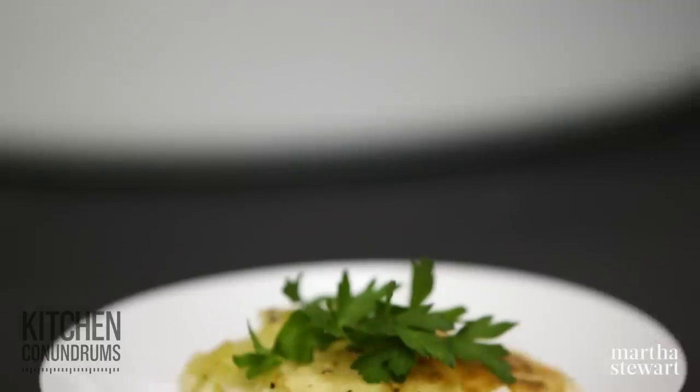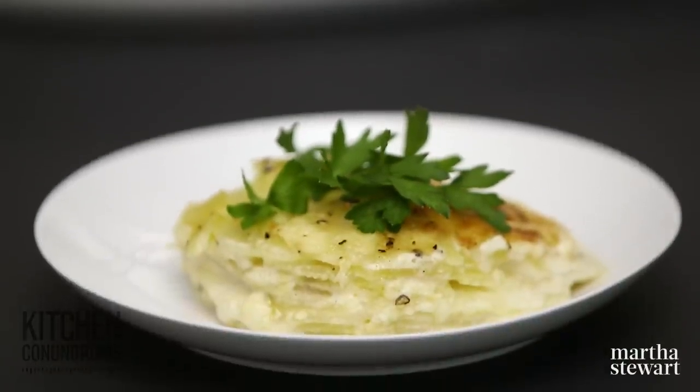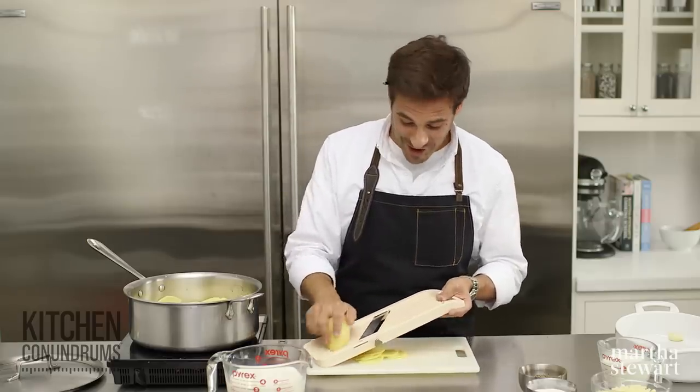Hey everybody, Thomas Joseph here. Scalloped potatoes are the ultimate side dish. They're incredibly rich and delicious when they're made properly. But oftentimes people run into this issue where the scalloped potatoes are soupy, and also sometimes they're underdone in the center. Well, today I'm going to share with you a recipe that will be your new go-to recipe for the perfect scalloped potatoes. So let's get started.